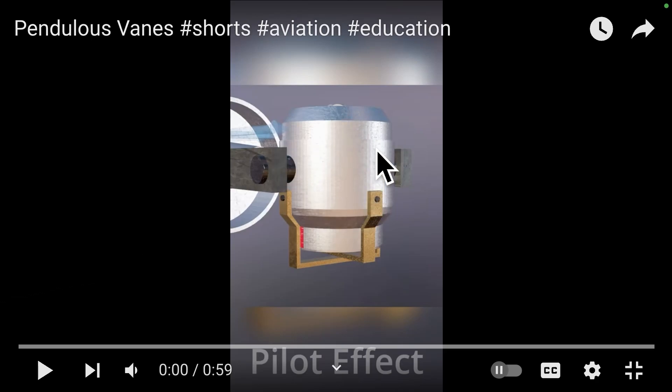This is the inside of the attitude indicator and what we see right here is where the gyroscope is housed. These brass hangers — there are two sets of them, one on left and right, and one front and back — are freely swingable based on the vector of gravity. They're kind of like little pendulums, hence the name pendulous vanes.